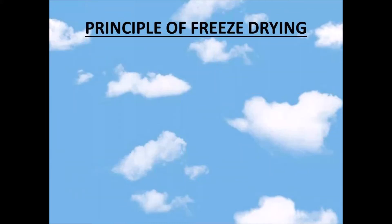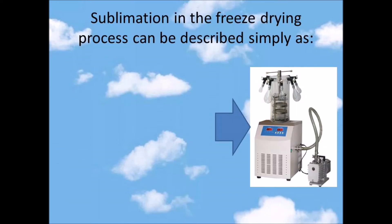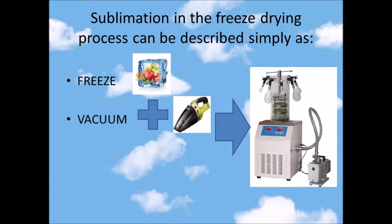What is the principle of freeze drying? The fundamental principle in freeze drying is sublimation — the shift from a solid directly into gas. The vapor pressure diagram shows the phase transition of a substance in a graph of pressure and temperature. The sublimation in the freeze drying process can be described simply as: freeze, vacuum, and dry.